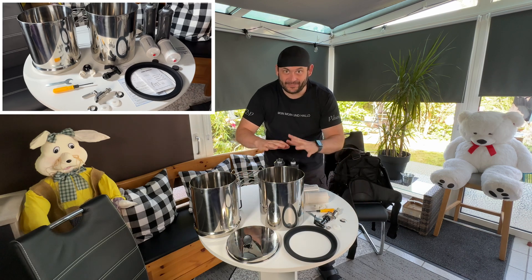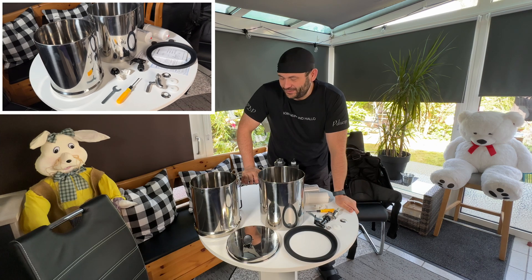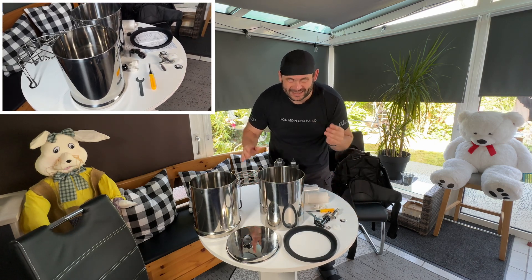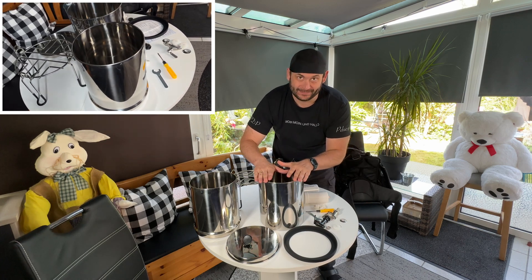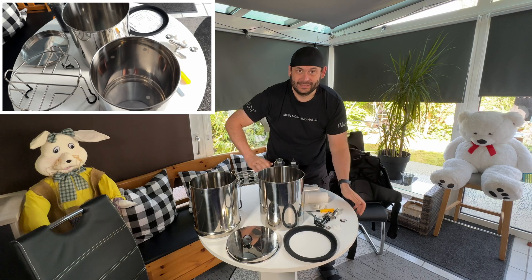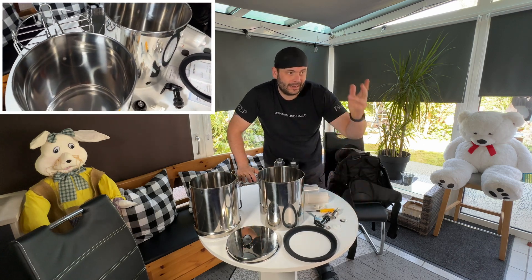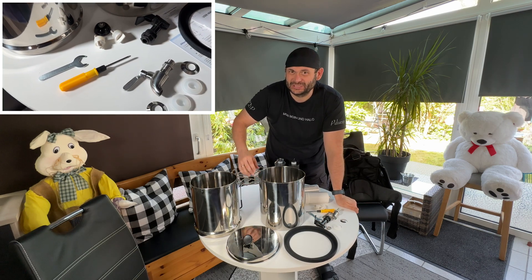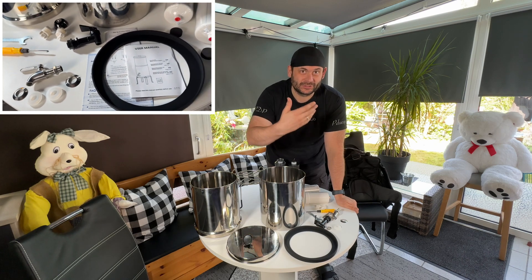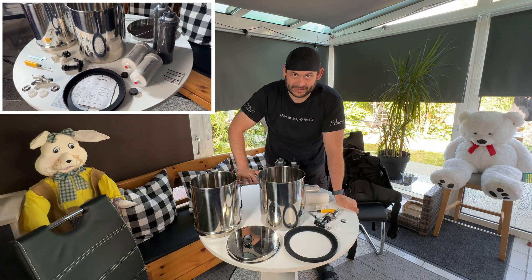That means every filter system works roughly the same. So, what do we have here? We have two tanks — one is the bottom tank, one is the upper tank. And if you have water out of a river, for example, or out of a not-so-good source, then it's good to use such a filter system.